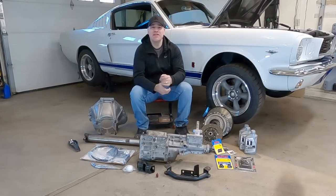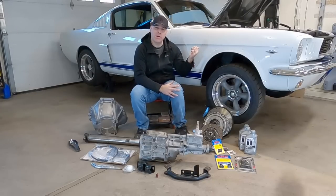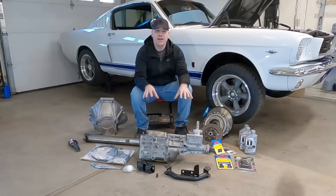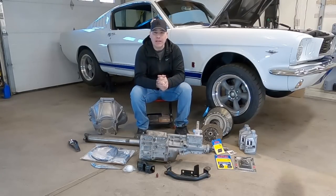What's up guys, my name is Andy. This is part two of a two-video series where I removed the C4 automatic transmission out of my '66 Mustang, and now I'm going to be installing the T5 five-speed. This is something I've been wanting to do since I bought the car, and I can't wait.